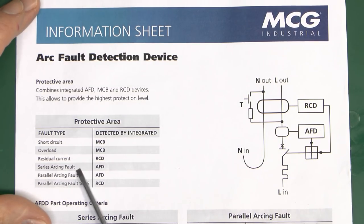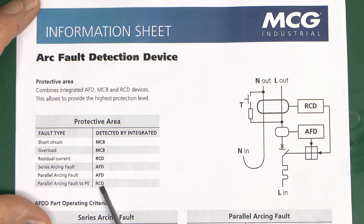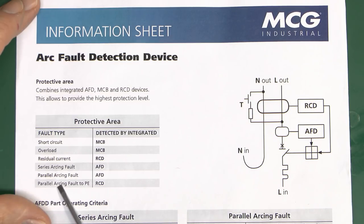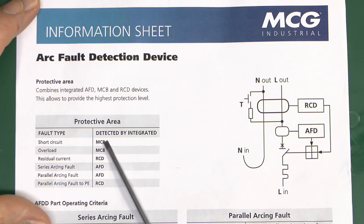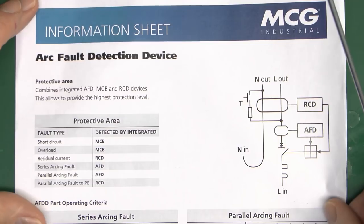Series arcing is by far the most common — that's where you've got a damaged conductor, basically a break or partial break in a conductor in series with the load. Parallel arcing is also a thing — that's between two conductors. If it's between line and earth the RCD will pick that up assuming it exceeds 30mA. If it's parallel arcing between line and neutral, unless there's high resistance arcing causing overheating, it's either going to be detected by the circuit breaker as a short circuit, or it won't trip at all. Series arcs are the most common; parallel arcs exist but are certainly not the most common.